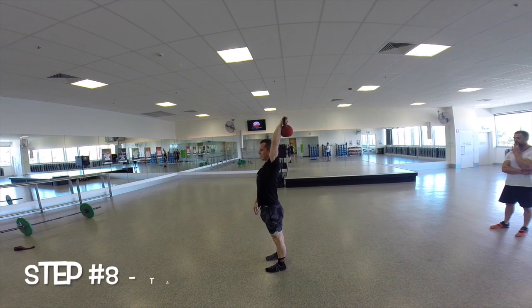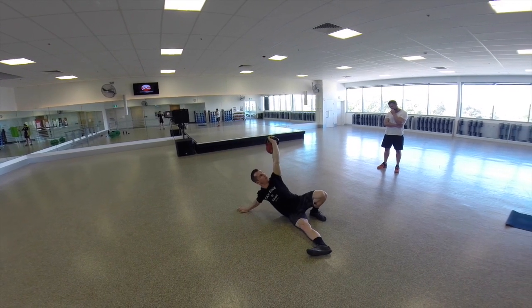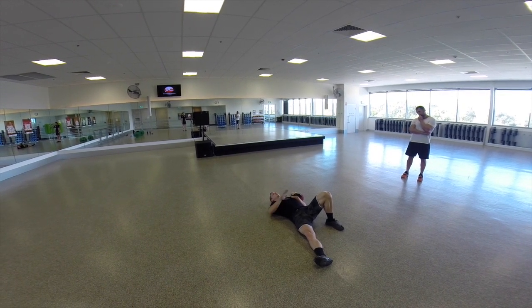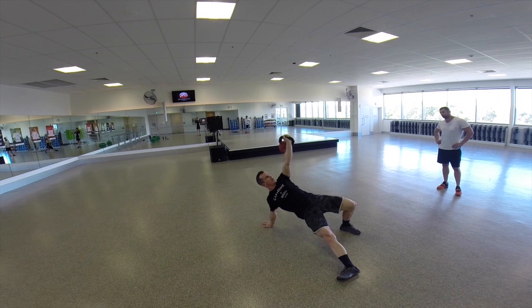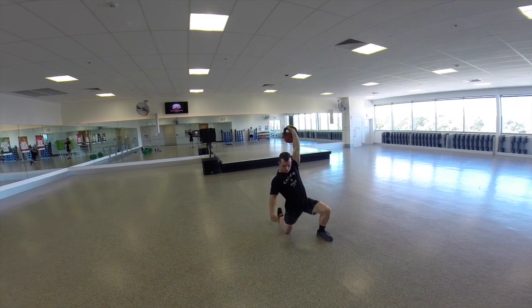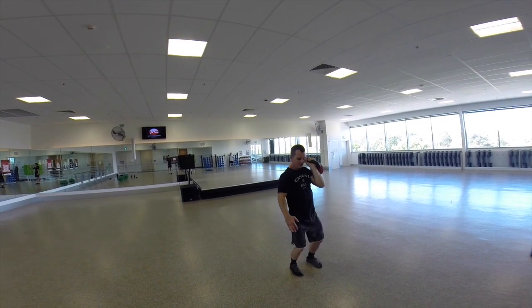Straighten the legs and finish standing tall. To get back down it's just the reverse of all that — back to the floor and lower. Now a variation: with a heavier weight, we go through the same setup — press, come up onto the elbow, onto the hand, lift the hip high, get that knee underneath the shoulder. Now instead of pivoting through the shoulder, you sit up and pivot through that leg and hip. And from there you can stand, feet together.